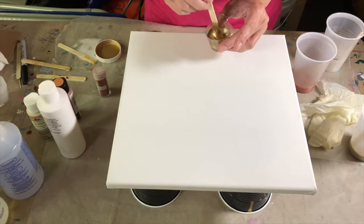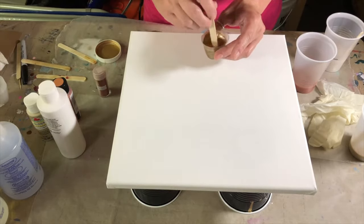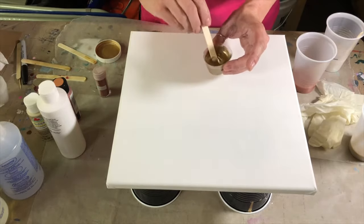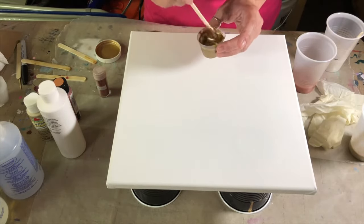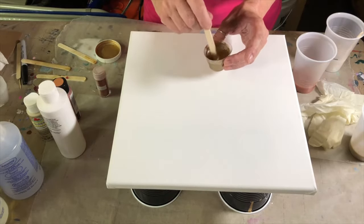I probably could have even used less than that, but that is our gold. These are made to mix with resins, so you can see how well it just immediately starts blending, because Alumilite products are made to pretty much go together.